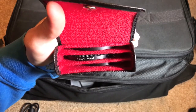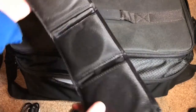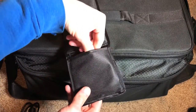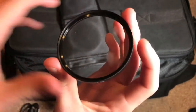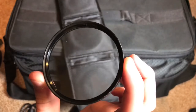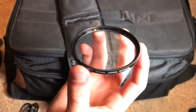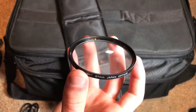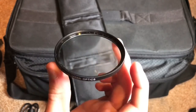Next up are the Zikos macro filters that go on the front of the lens — these are 64mm in size. Basically they screw onto the filter thread on the front of your lens and give you instant macro functionality for that lens. The downside is they only work with lenses that have a 67mm thread, so this will not work on just any lens. Be aware of that when purchasing.